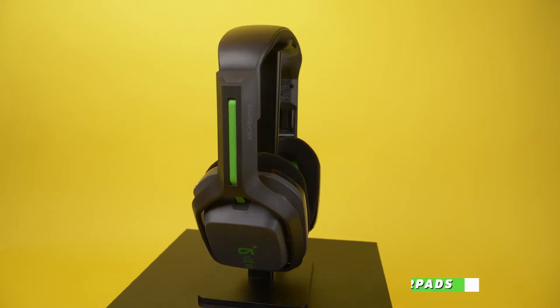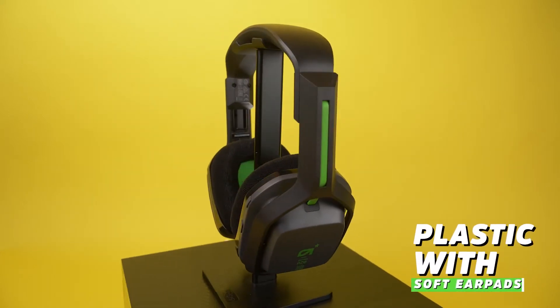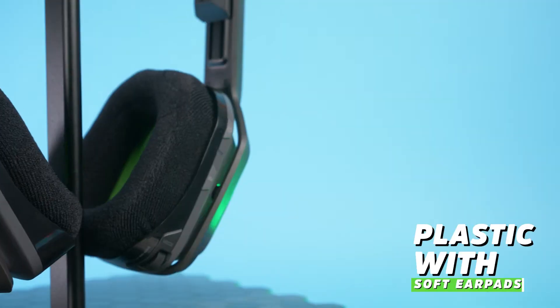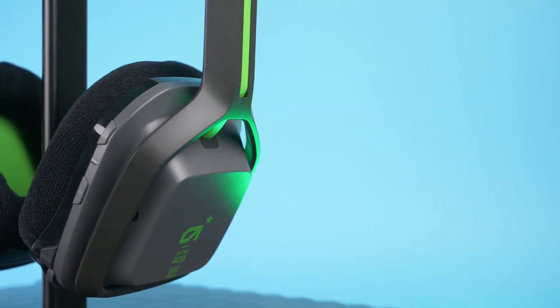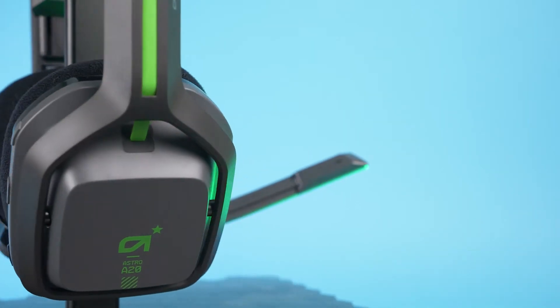Regardless of which color scheme you get, the construction is the same — it's all plastic with bits of rubber and soft fabric ear pads. The plastic build is a bit disconcerting, as plastic headsets are more prone to snapping than their metal counterparts, but as a trade-off they're a bit lighter and can be more comfortable. Attaching the bridge to the ear cups are plastic extendable hinges that should fit most head sizes.